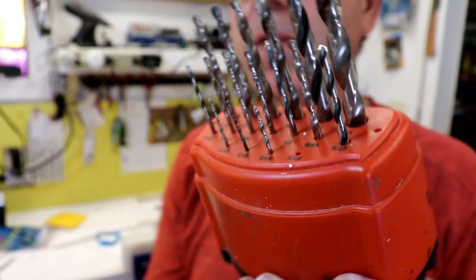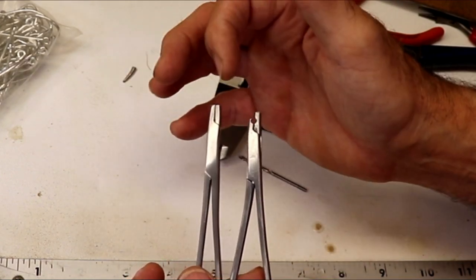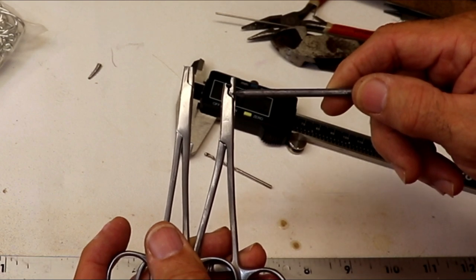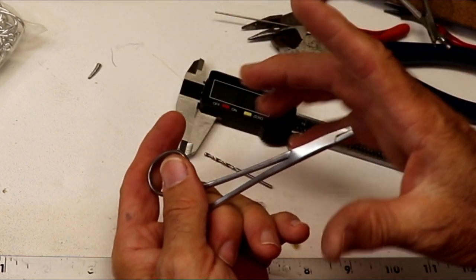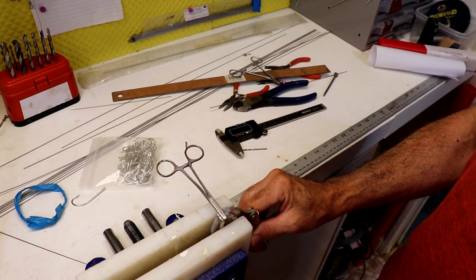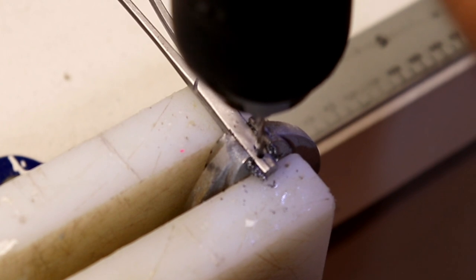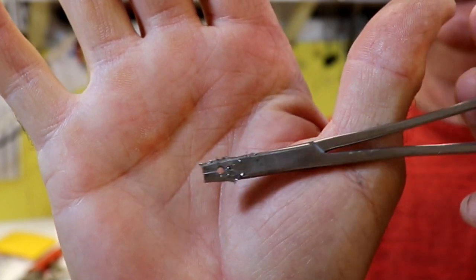I'm going with the 5/64 bit. The location of the hole will be just above the end of the jaw. I want to have this one just a little lower than I did the previous one — the shorter the distance from the tool area down to the pivot point, the more leverage you're going to have and the better grip you'll have. The key to drilling this hole is to pinch it in the vice really well so it doesn't want to open.